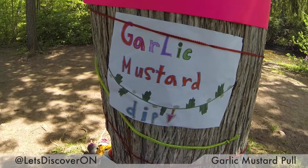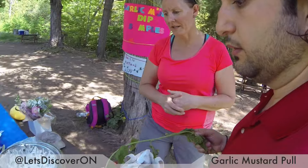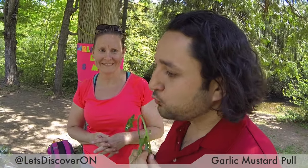So what purpose do they serve? You can actually eat them. They come from Europe and they're a herb — you can make things such as garlic mustard dip, like this right here. That's right. And different types of garlic mustard recipes. Pretty good? Delicious. Very garlicky. Very garlicky.